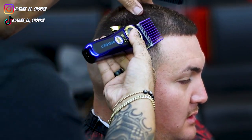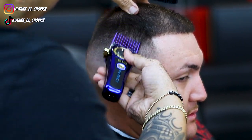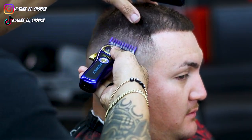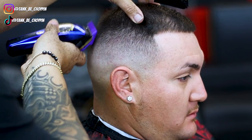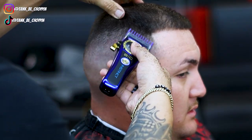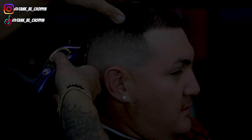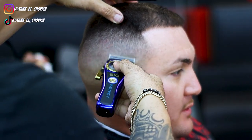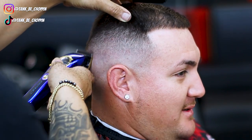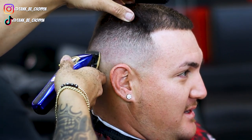Now I'm going in with my two guard open and then closed. I did not use my 1.5 guard on this blend — I actually didn't even have one at the time — so I just used my one guard open and the corner of my clipper to really buff out this line at the top of the blend. Here is the half guard halfway open and then lever all the way closed just to get rid of these discrepancies. I am using the corner of my blade to be a little more precise with what lines I'm trying to erase.